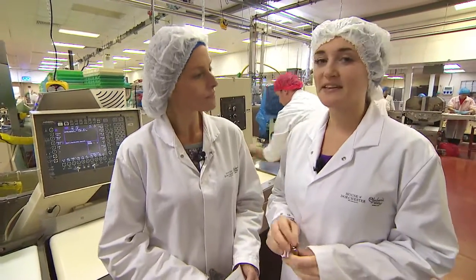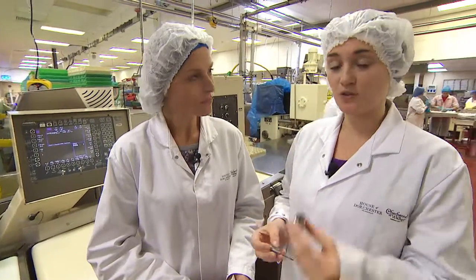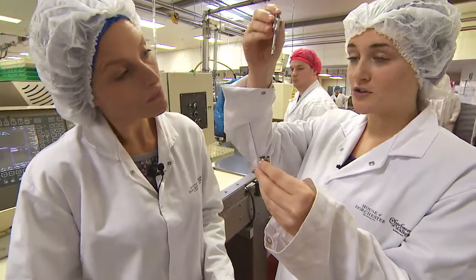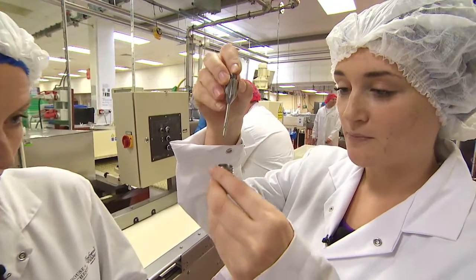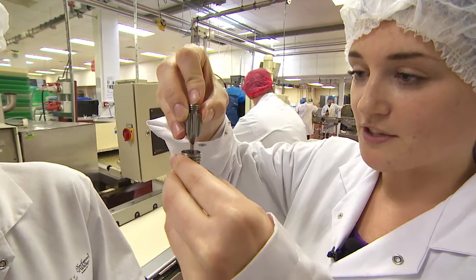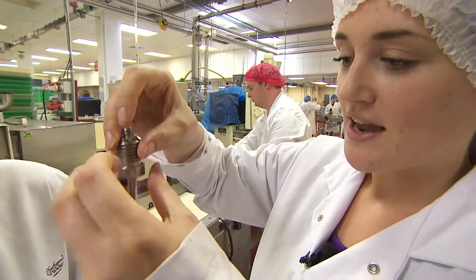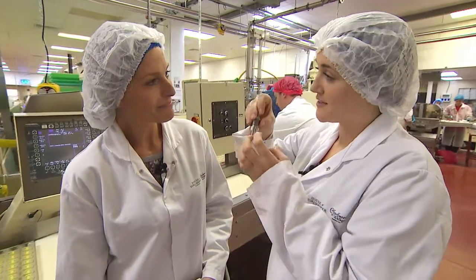We're going to start at the beginning making the caramel yokey part. On this machine we have nozzles — one nozzle will have the caramel which is the center, and the other nozzle will produce the chocolate. The caramel slowly gets pumped in and it creates a dome, so the caramel will be in the center and the yellow chocolate will be around the outside.